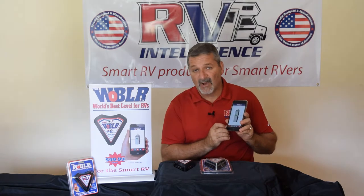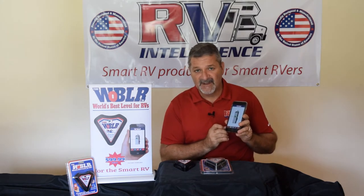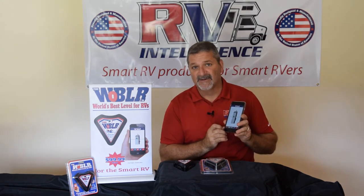That's how you use the home function on the wobbler, folks. Herb Gingold, RV Intelligence — making leveling easier. Thank you.